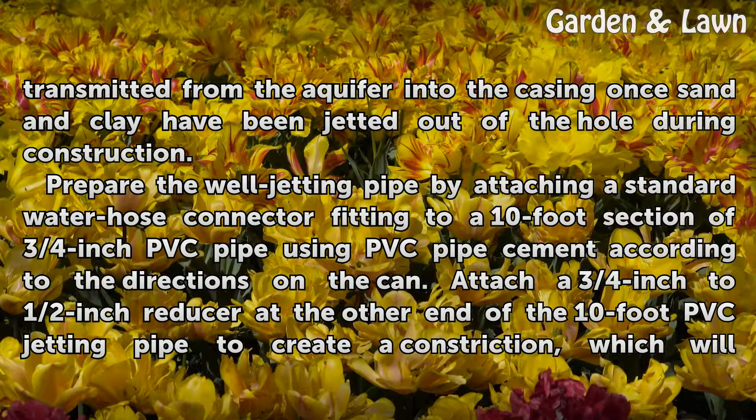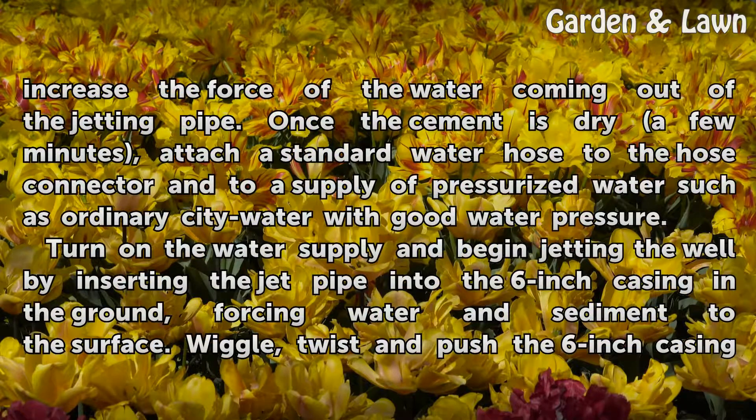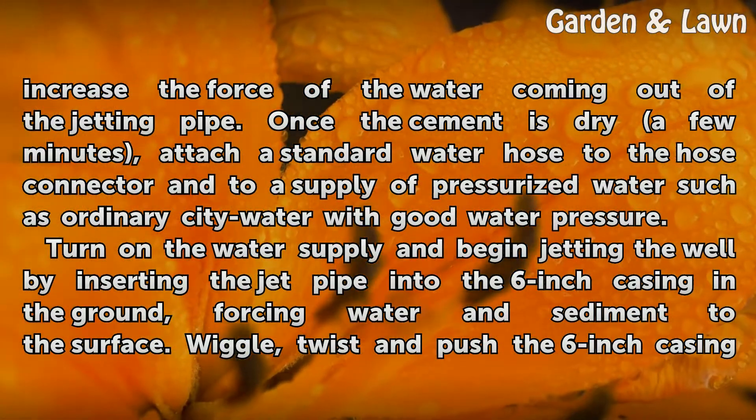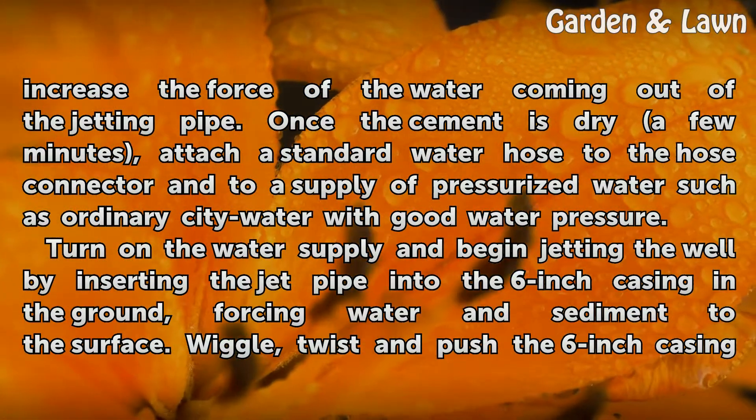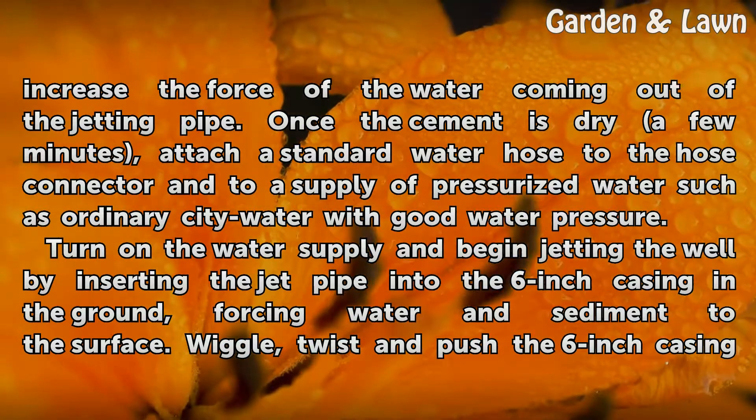Prepare the well jetting pipe by attaching a standard water hose connector fitting to a ten-foot section of three-quarters inch PVC pipe using PVC pipe cement, according to the directions on the can. Attach a three-quarters inch to half-inch reducer at the other end of the ten-foot PVC jetting pipe to create a constriction, which will increase the force of the water coming out of the jetting pipe. Once the cement is dry, attach a standard water hose to the hose connector and connect to a supply of pressurized water, such as ordinary city water with good water pressure.